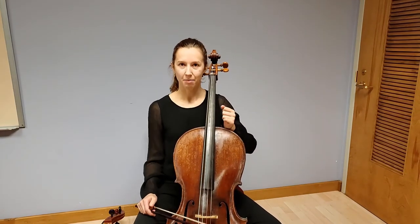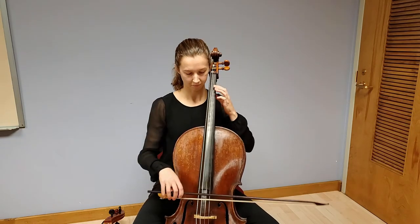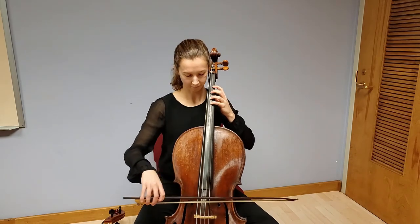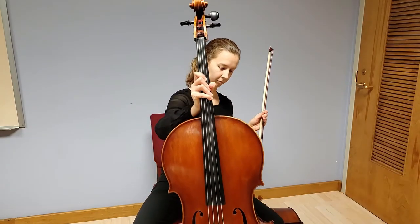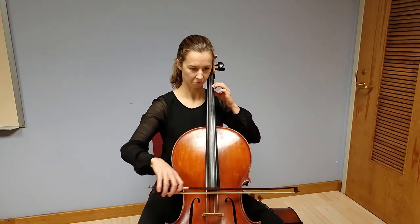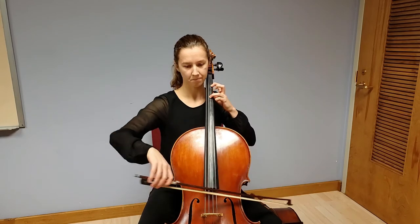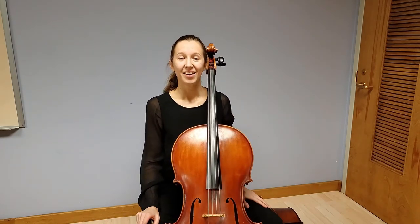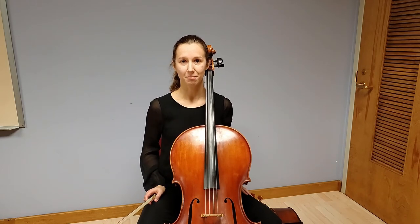Now I'll just play a little example so you can hear the difference between these two instruments. That's the sound of the Baroque cello. And here's the modern cello. It was my pleasure to share a little bit of the cello with you today. I look forward to sharing more with you in the future and to sharing more music at St. Paul's. Thank you for watching.